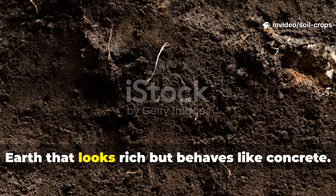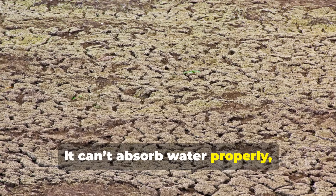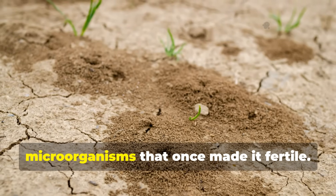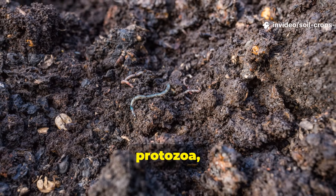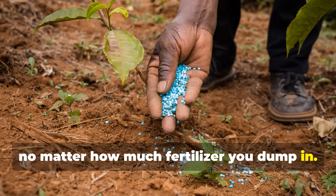The result? Earth that looks rich but behaves like concrete. It can't absorb water properly, it can't hold nutrients, and it can't support the millions of microorganisms that once made it fertile. Without these unseen allies – bacteria, fungi, protozoa, nematodes – plants struggle to grow, no matter how much fertilizer you dump in.